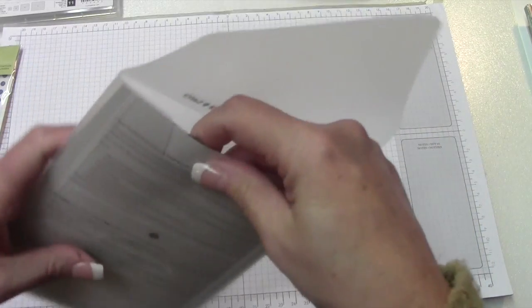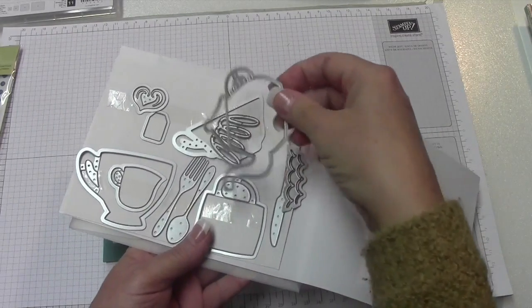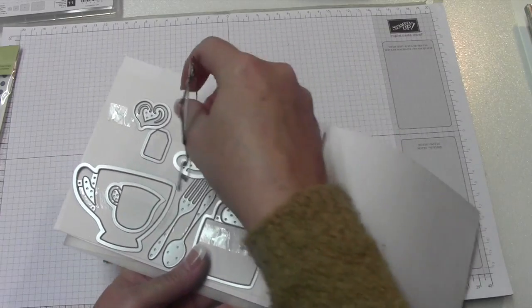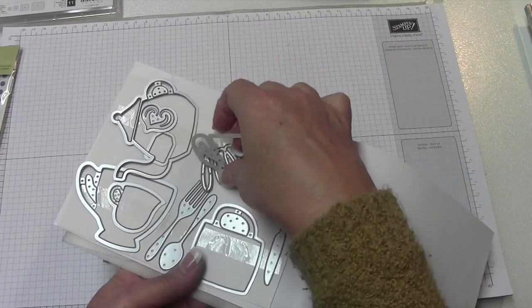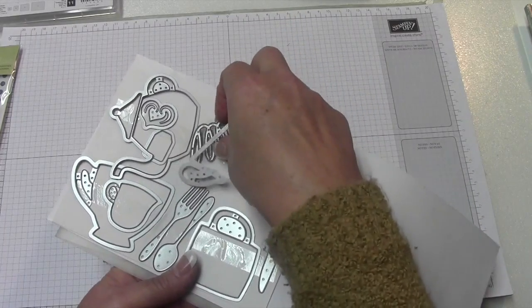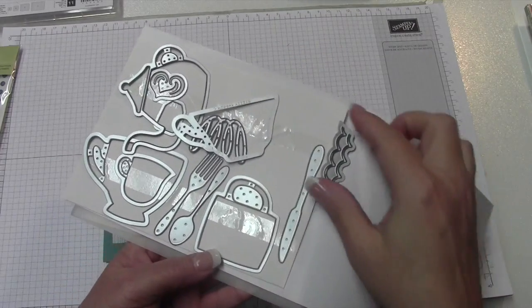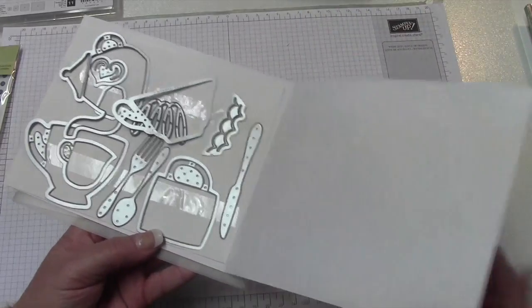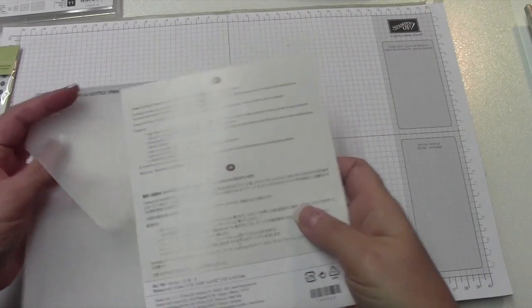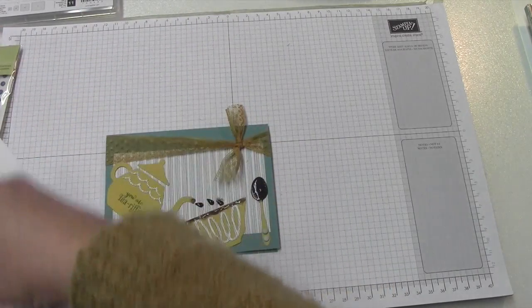We're also going to use the Cups and Kettle framelits, and if I'm not mistaken, this bundle package was on the retiring list as well. We're going to use the tea kettle, the little cup, this little decorative design, and the spoon, plus the little wavy design for the cup, tea kettle, and spoon.